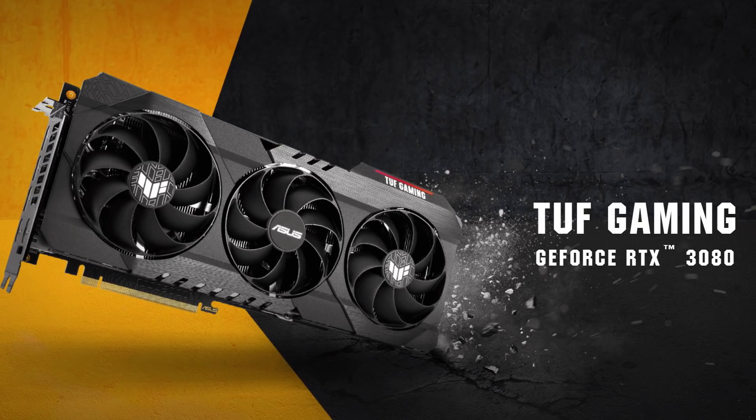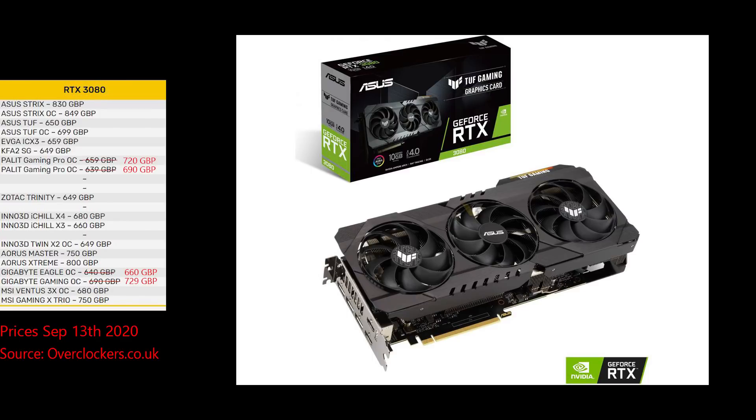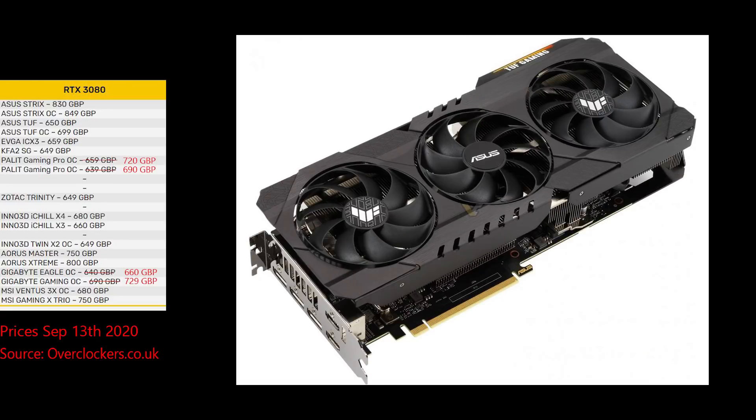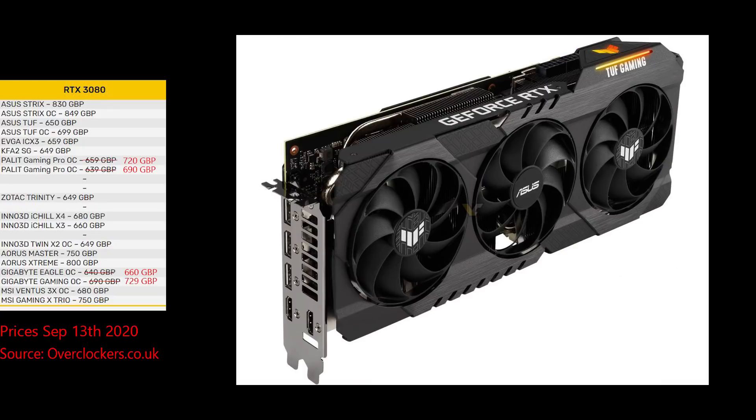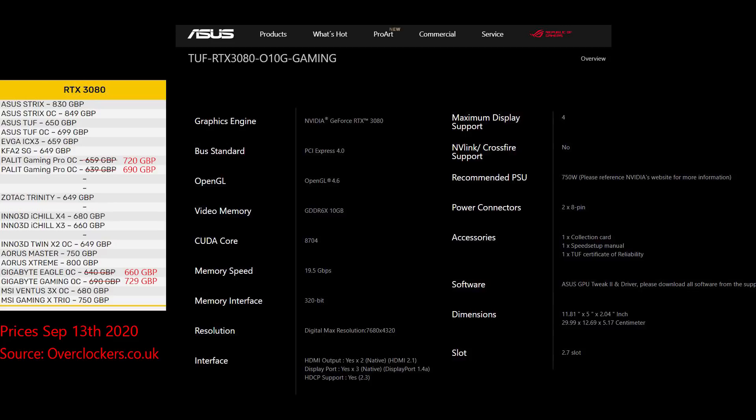Asus also has a Tough Gaming line, and this looks like it's close to the MSRP, meaning it'll probably just run at the standard stock performance. The 2x8 pin power connector limits the power delivery and overclocking potential. The card design falls a bit flat and looks pretty uninspired. That said, if you want a name brand and want to pay close to MSRP, this would be a decent choice.